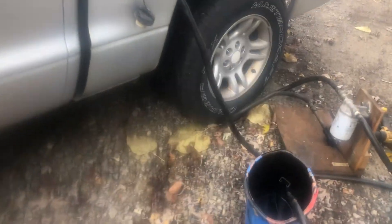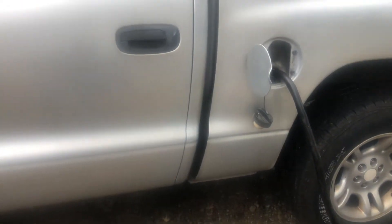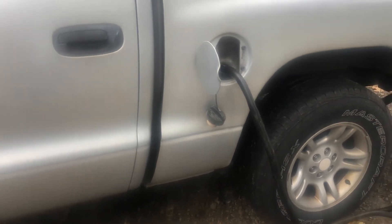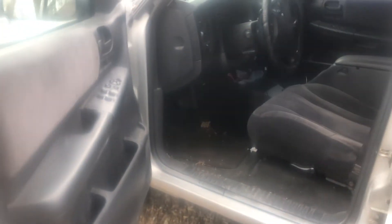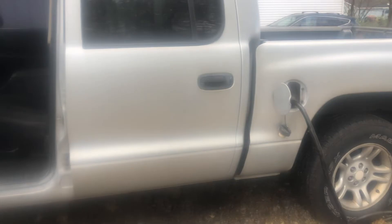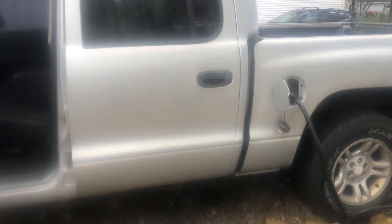Anyway, for those naysayers, there it is. And not only that, but it's supposed to freeze here in the morning. I will get in this thing and take off. I've got about an hour drive ahead of me in the morning, and I have no doubts that it'll be just fine. So there it is, and it can be done.